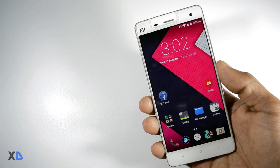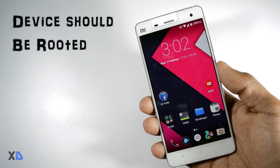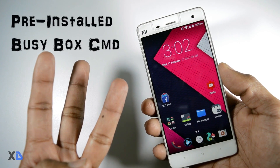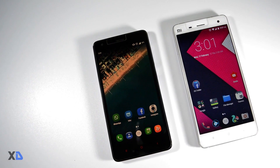The pre-requisites before installing this mod are: first, your device should be rooted; second, you should have a custom recovery installed; third, you need the busybox command pre-installed. If you don't know how to root or install custom recovery on your device, I have made a separate video on that.